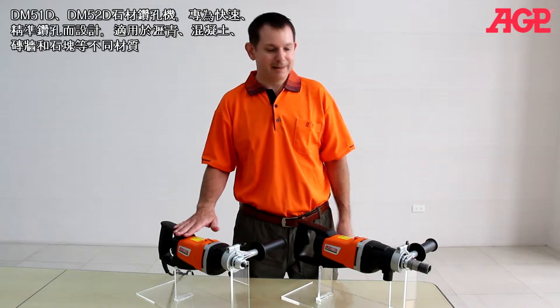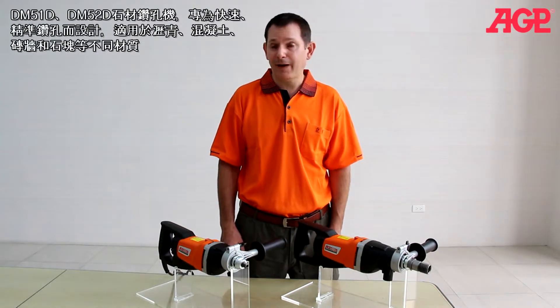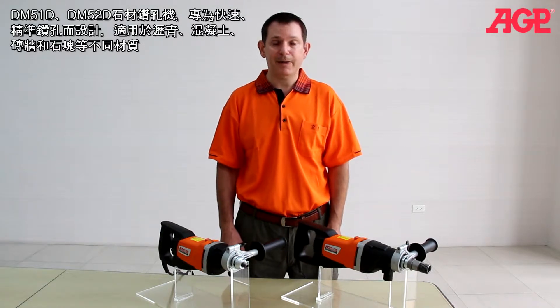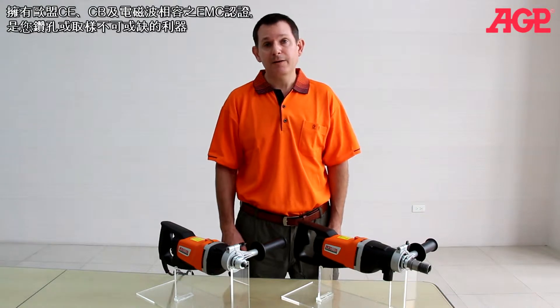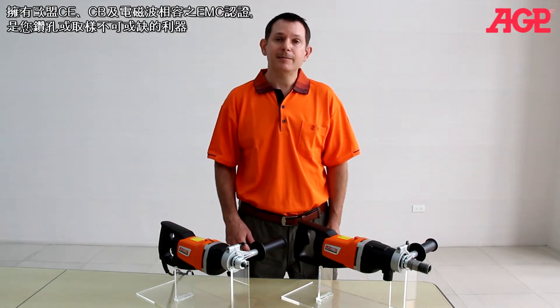These are the DM51D and DM52D diamond core drills. They're specifically designed for fast and accurate core drilling in asphalt, soft concrete, masonry and stone. They're an indispensable tool for coring and sampling and are fully compatible with European Union CE, CB and EMC standards.